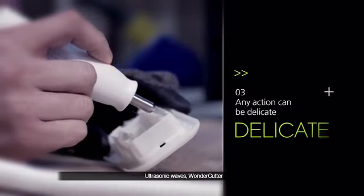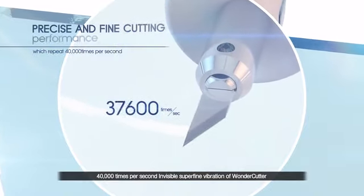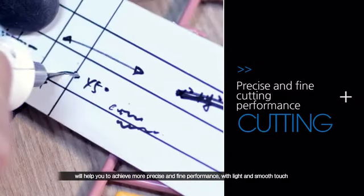Ultrasonic Waves Wonder Cutter — 40,000 times per second. Invisible, superfine vibration of Wonder Cutter will help you to achieve more precise and fine performance with light and smooth touch.